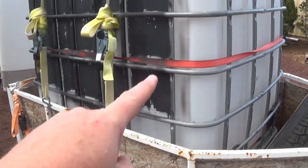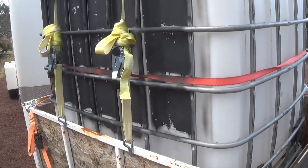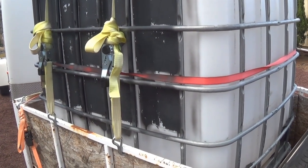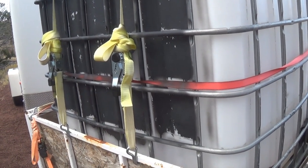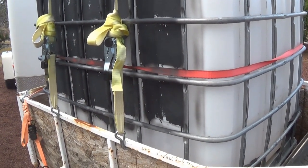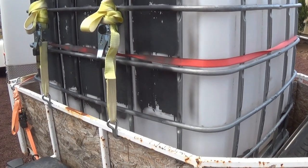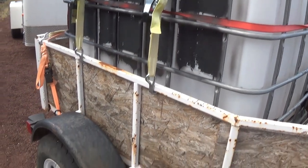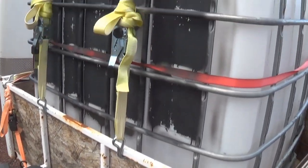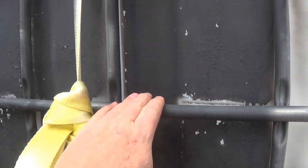330 gallons times roughly 8.4 pounds per gallon of water comes out to about 2,500 pounds — so it's right at the rated limit, and it's holding it just fine. I've also got straps around the tank itself.